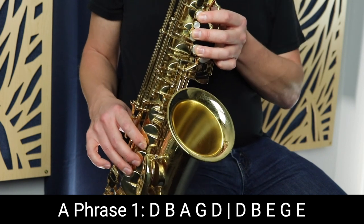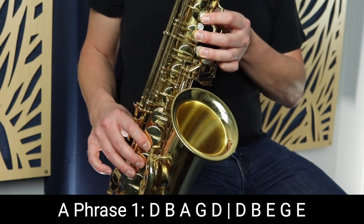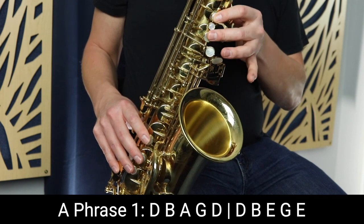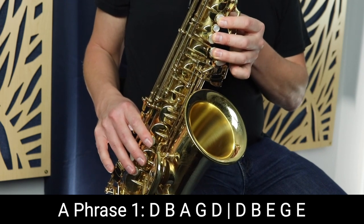Three fingers in the left, three fingers in the right. Then we move up to B, down to A, G, and then back to D again.